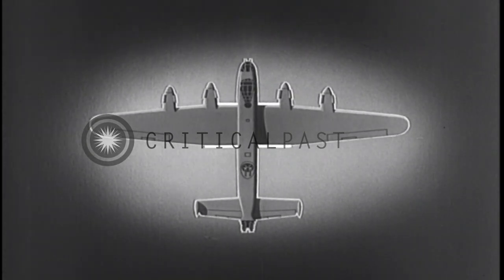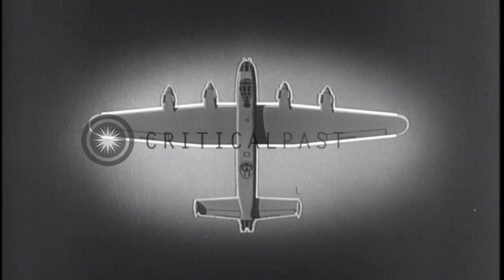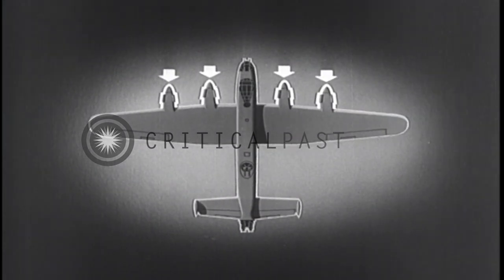Remember its wing with square section inboard, equal taper outboard, and rounded tips. Its long engines, characteristic of the liquid-cooled type.